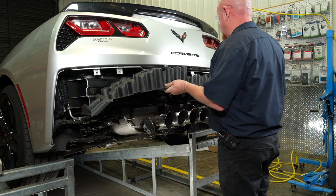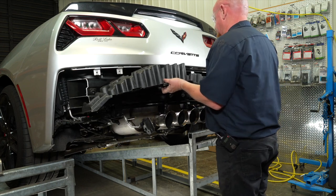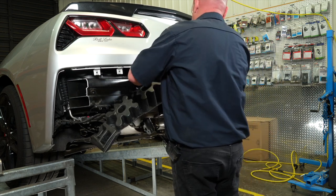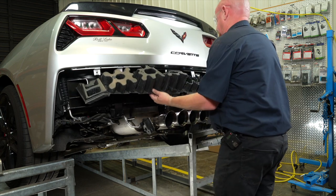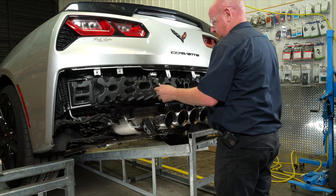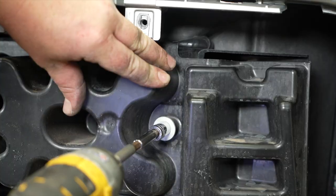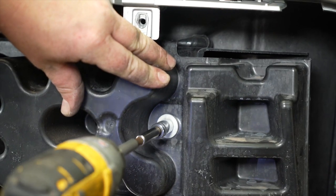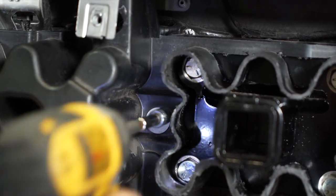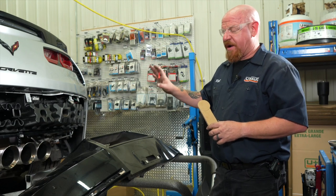We're now going to go ahead and reinstall it back onto the bumper support beam. Got to kind of wiggle it in here a little bit — it's a nice and tight fit. Make sure to reconnect our clip holding our electrical connector on here. Now we're going to go ahead and reinstall our four 10-millimeter fasteners to secure our energy absorber back onto the bumper support beam.